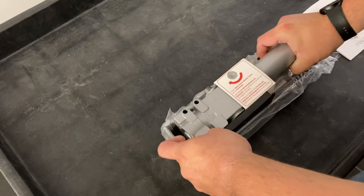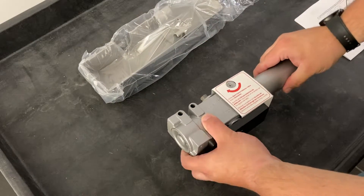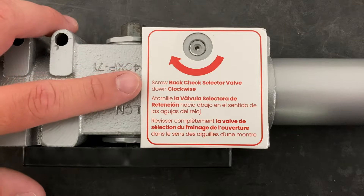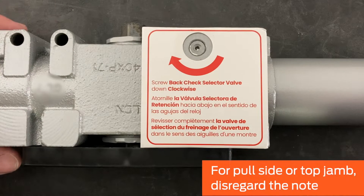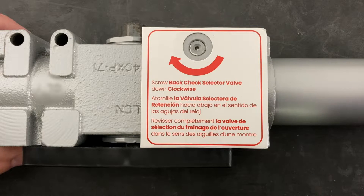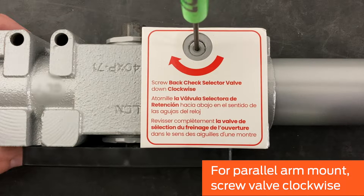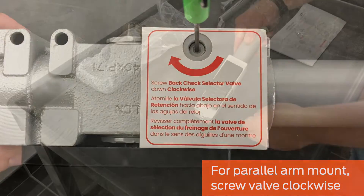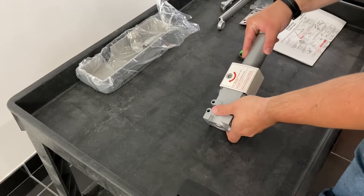Carefully separate the closer cover from the closer. Please note the paper sleeve on the closer body, which contains an instruction for parallel arm applications. If the closer will be installed pole side or top jam, disregard the note. To install in a parallel arm application, screw the back check selector valve clockwise until it stops. Then remove the black plastic guard and paper sleeve from the closer body.